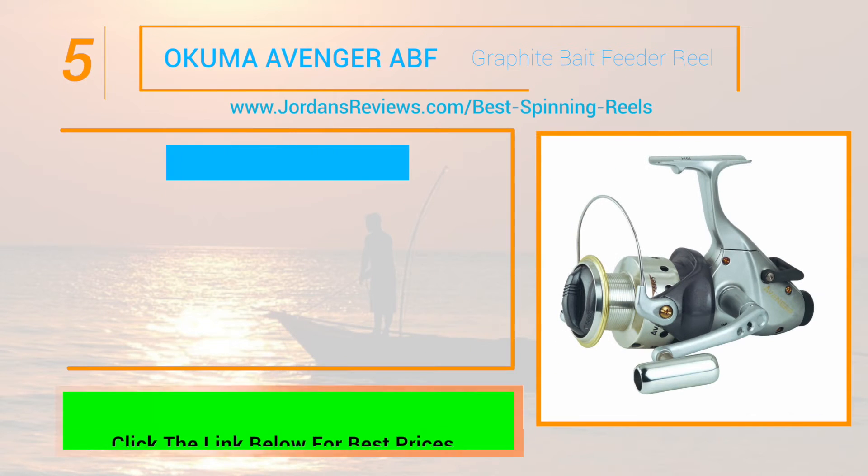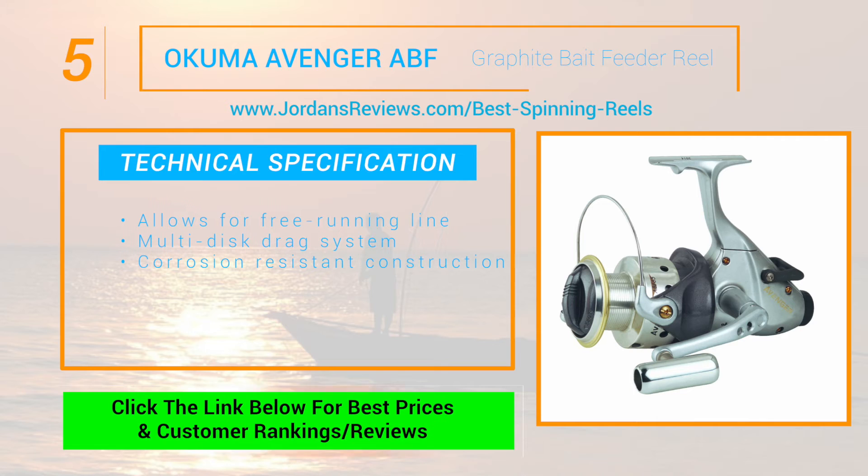The Okuma Avenger ABF Graphite Bait Feeder reel starts our list off at number 5. This bait feeding system allows for free running line without opening the bale, with a multi-disc drag system and corrosion resistant construction.